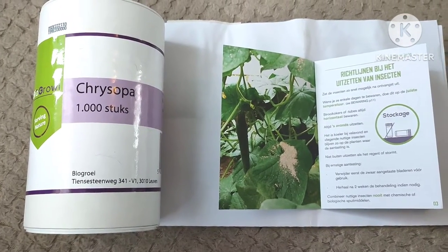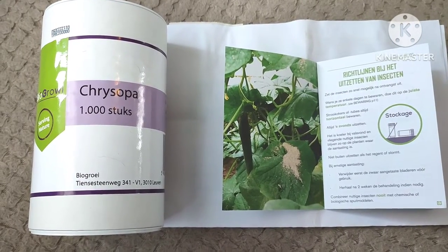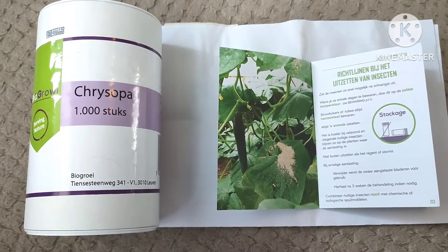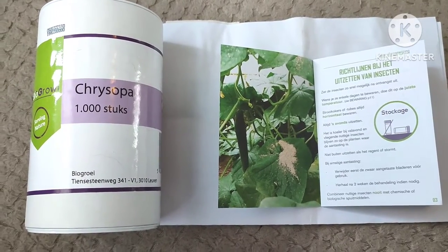For example with aphids, you might know that ladybugs love to eat them, so often people buy ladybugs to deal with that. Of course they can fly away, so it's better to buy the larvae or the eggs — but those are rather expensive.